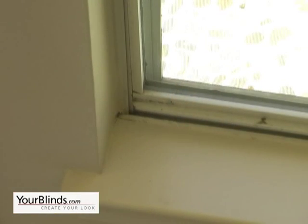To use an inside mount, you want to scan the inside of your window, taking care to make sure there's no alarm sensors, window cranks, or anything else that's going to be protruding that will obstruct the free movement of your blind up and down in the window when it's installed.